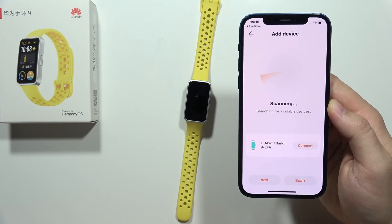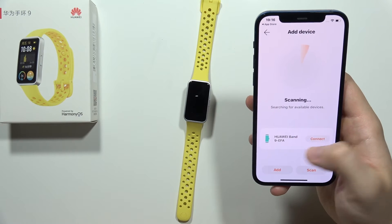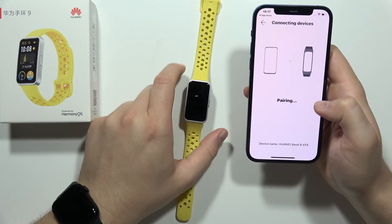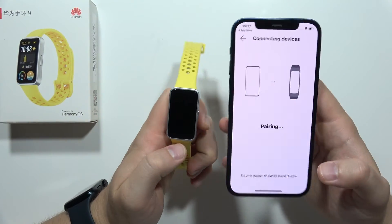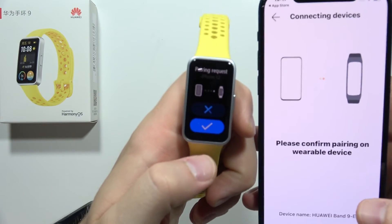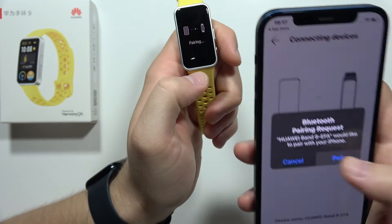The app will now scan for nearby devices. Select your Huawei Band 9 and click Connect. You'll get a pairing request confirmation on both devices that you need to accept — tap it on both the Band and on the iPhone.